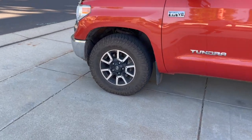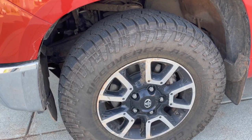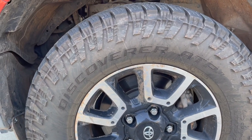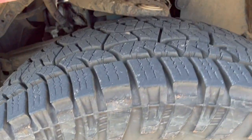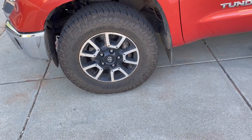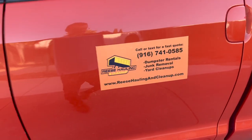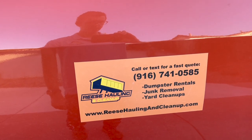The tires I run are Cooper 275/70R18s — they're a higher load range, I want to say Load Range E. I think the standard ones that come on here are 65 PSI; these are 80 PSI. They're oversized, pretty good tread, pretty new. No lift up front and I've never had a flat with these Coopers — they fit with no rubbing.